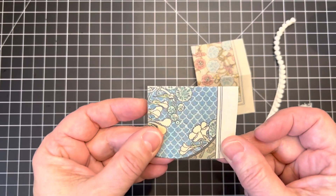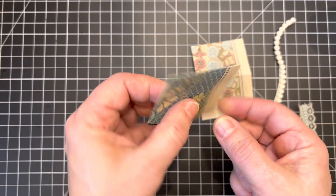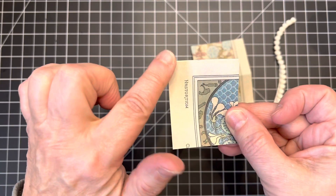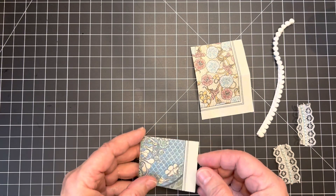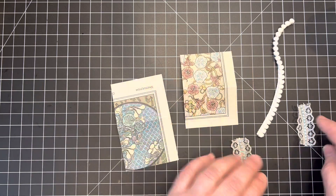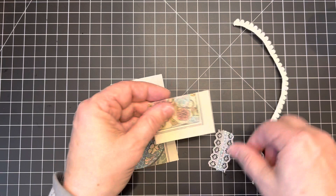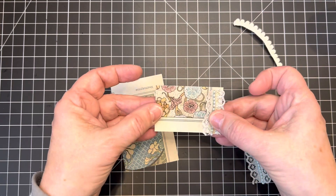These are really versatile because you can either have your tab out the side or flip it around and have your tab out the top as well. For these two I thought I would just use some scraps of lace and pom-pom trim, which would be a pretty embellishment on the side for the tab.